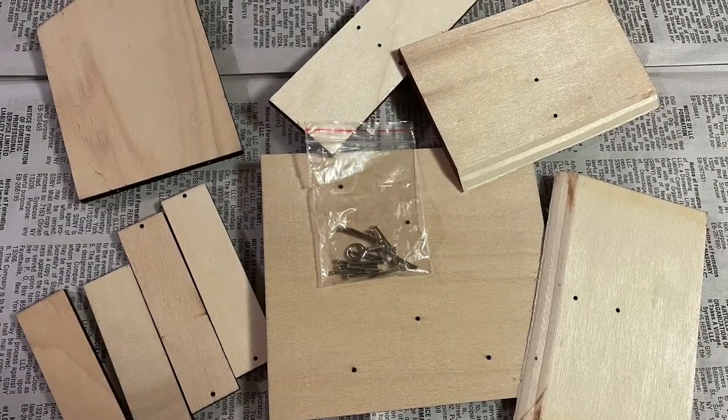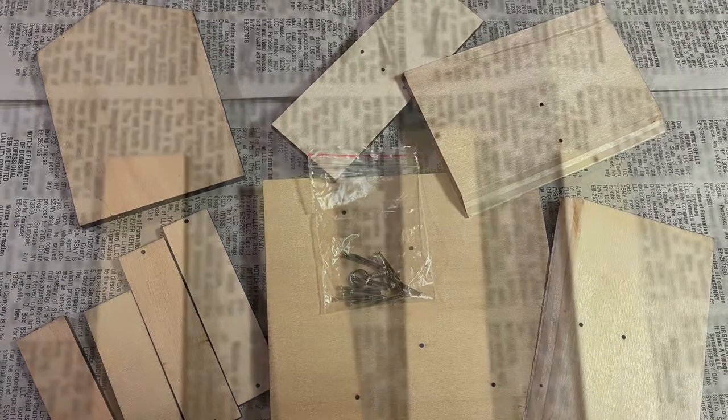Welcome to Kids Grab and Go Bird Feeder. Instructions are included, however this is a quick little tutorial.